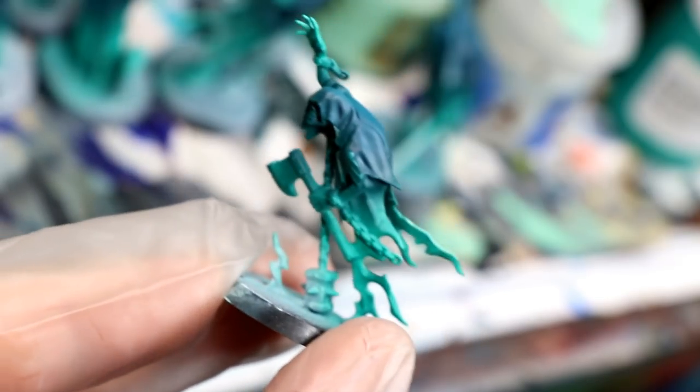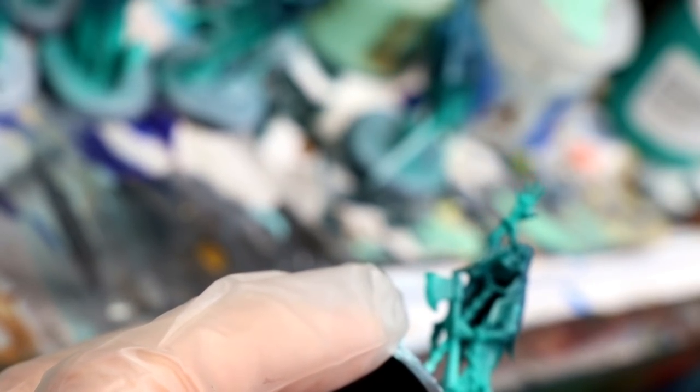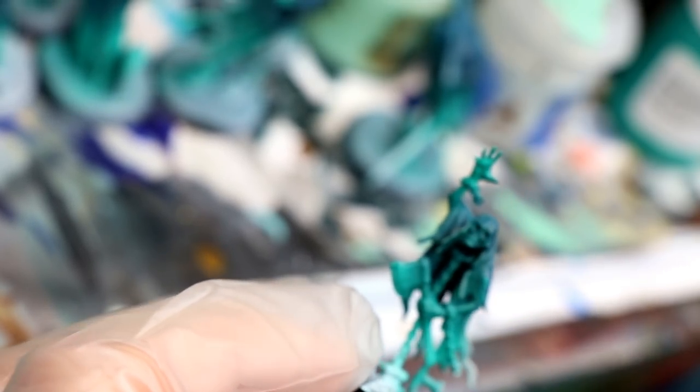Next I airbrushed the ends of the ethereal parts of the cloth with Ulthuan Grey. You could also, if you're using a hand brush, dry brush this color on. Sorry, I didn't get the greatest camera angle when I recorded this particular step.